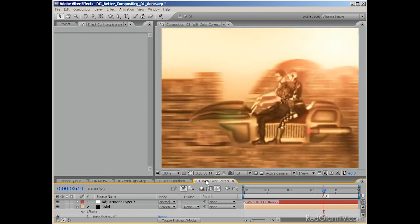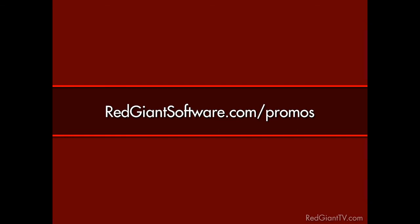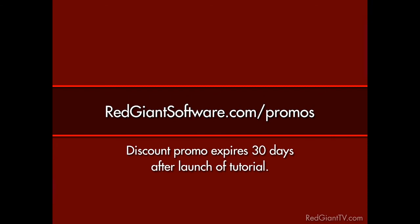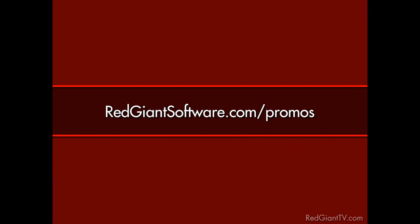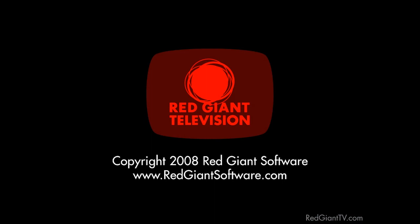Hopefully some of what we covered here will help you in your compositing work. And to make it just a little easier, we're going to give you a discount on KeyCorrect Pro, Primatte Keyer, Magic Bullet Looks, and No Light Factory. Go to redgiantsoftware.com/promos to get this and other special Red Giant TV deals. These are time-sensitive discounts — they will not last forever, and all coupon codes expire 30 days from the launch date of each tutorial. So again, go to redgiantsoftware.com/promos to get the coupon codes for the most current Red Giant TV discounts. Once again, I'm Aron Rabinowitz, and this is Red Giant TV. See you next time.